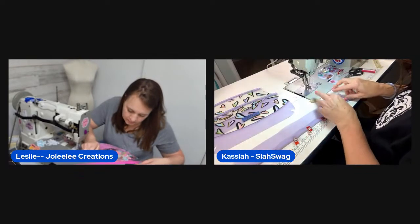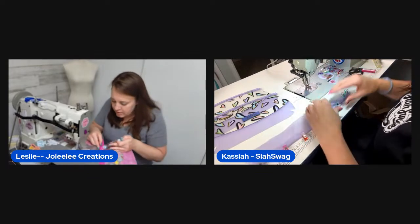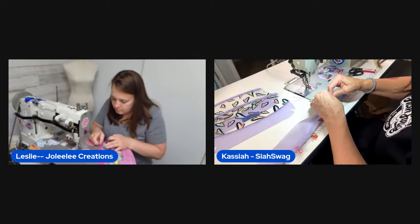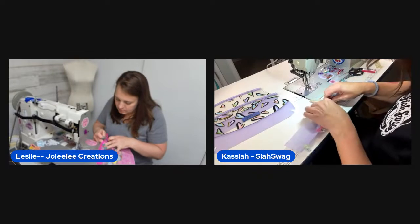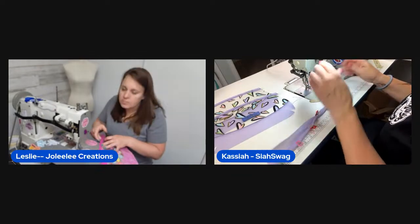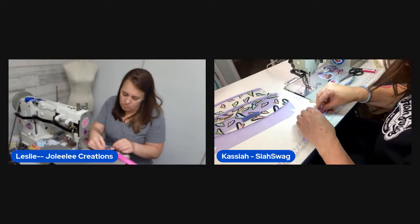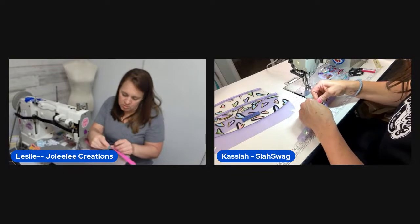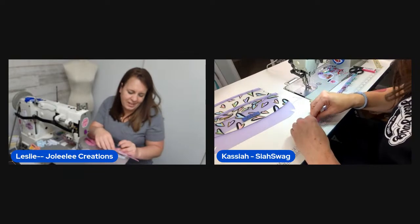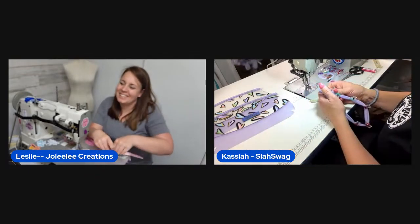Joanie in chat did a trifold for her strap. Kasaya realizes she accidentally made a three-quarter inch strap instead of a half inch — she never makes half-inch anything. They laugh it off. She needs to grab a different swivel clip to match the wider strap size.